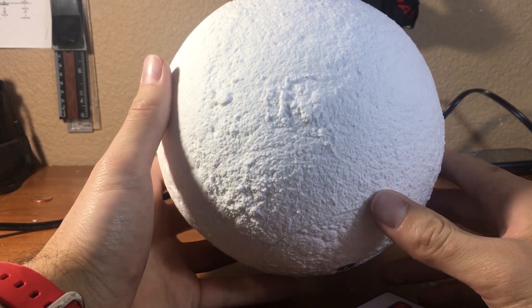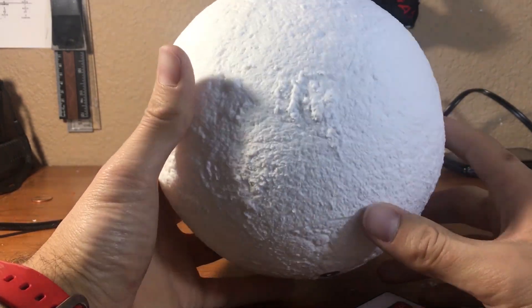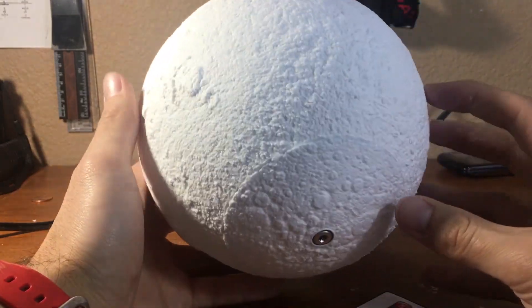This print took a little bit longer than usual because I scaled it up about 30% as I mentioned before. It turned out really really nice though, and I actually use it as a lamp.